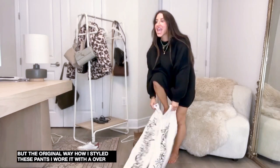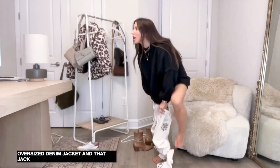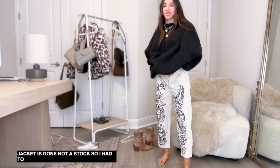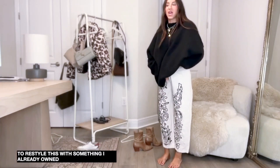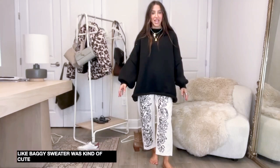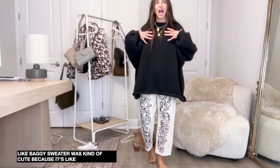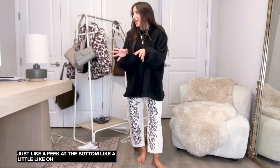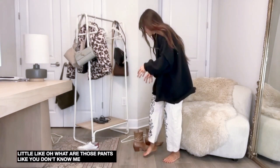I thought this baggy sweater was cute because the pants just peek out at the bottom - like a little 'oh, what are those pants?' moment, you know what I mean?